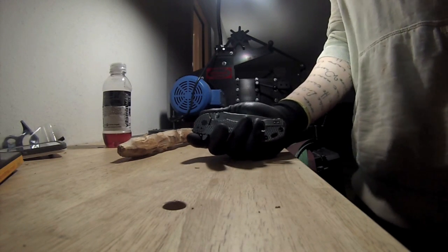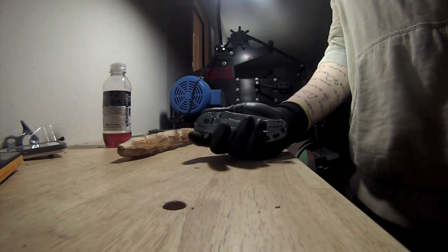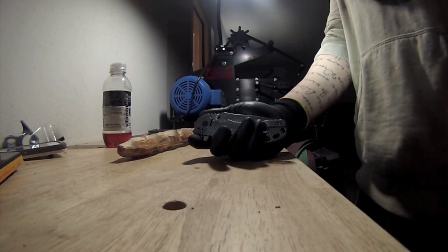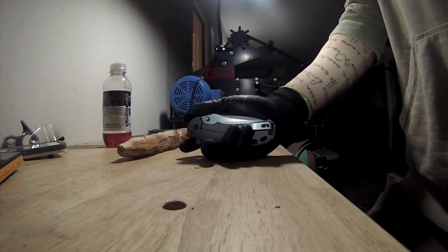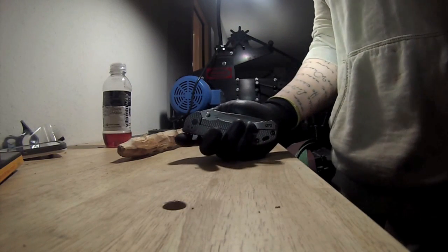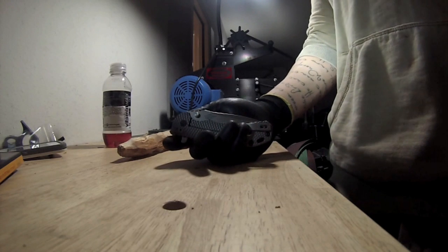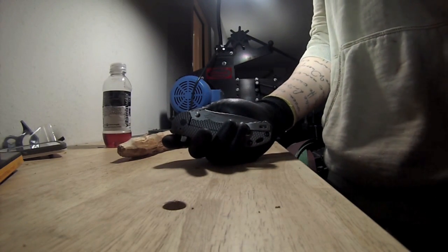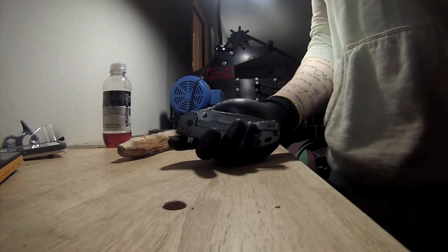It wasn't the CPM154CM blade — it's ground a little bit complicated, but it's a Wharncliffe, I can do a Wharncliffe. Frame locks are very common, so there's nothing special about that. And even in that knife, the frame lock would slip and unlock. But it was the rest of the knife — the Strider aspects, those screws — those are the things that I feel make that a unique product.